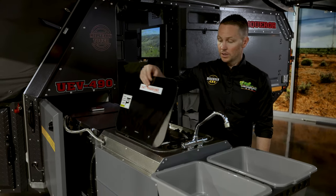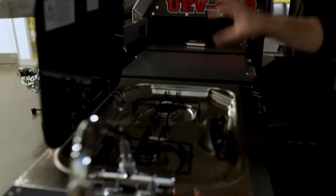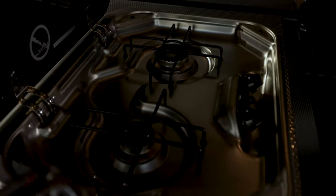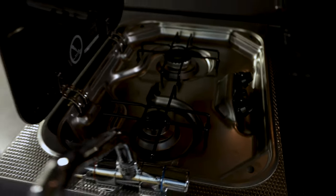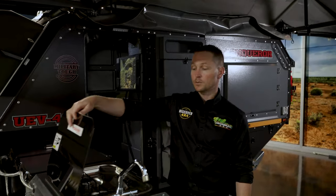Coming across here you've got your two-burner Dometic gas cooker. As I showed you before, you simply plug in your gas and off you go. I'll show you where you store your pots, pans and everything you need for cooking as we progress through.